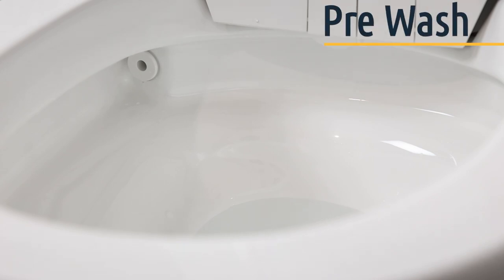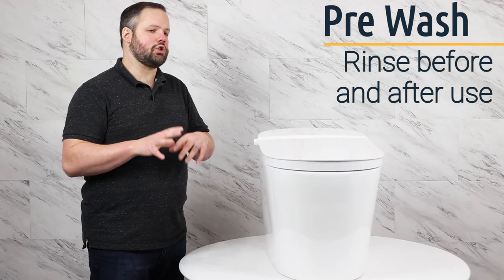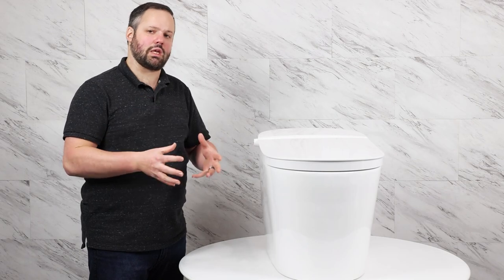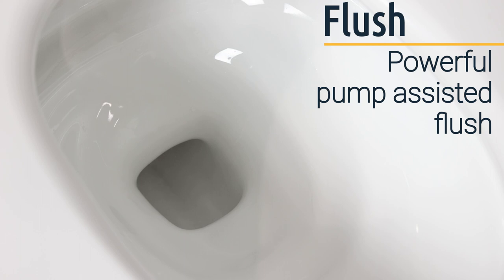The Studio Luxe also offers a feature called pre-wash, where it runs water over the bowl before use and then after the flush runs water over the bowl again. The idea is to keep the bowl as clean as possible and prevent debris from sticking. The unit also uses a pump-assisted flush, which we found to be very powerful and not overly loud — we're really happy with the flushing power this unit provides.